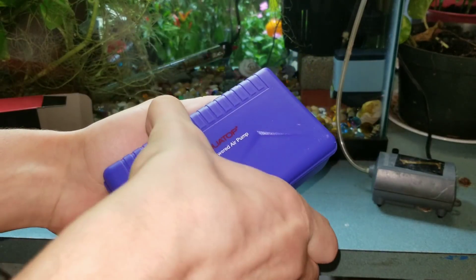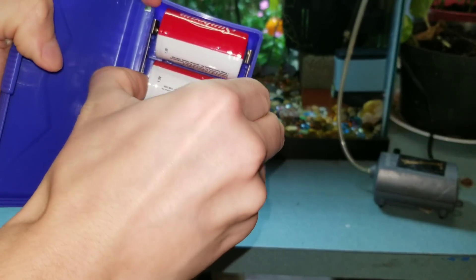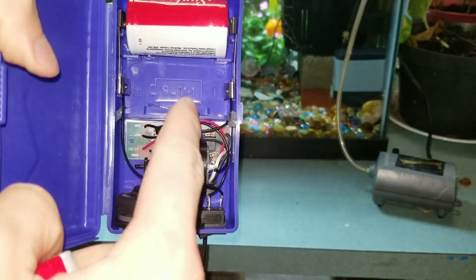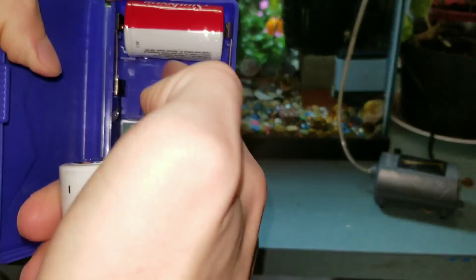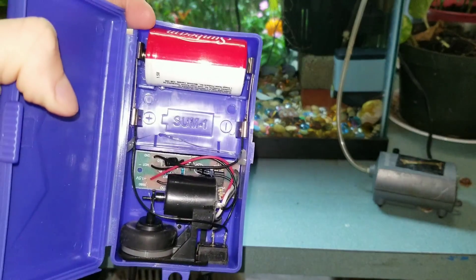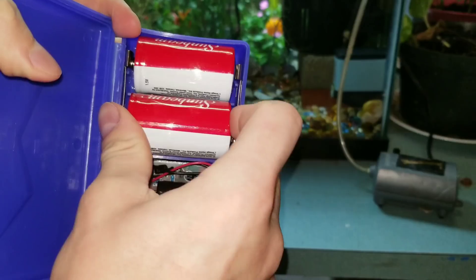Open it up and you have two batteries. It will work with just one because all the batteries are both facing the same way. It's aligned in parallel, so one will work, but two is more powerful.